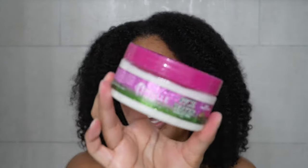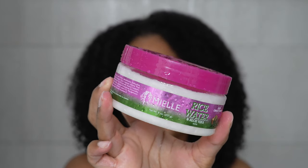For deep conditioner today, I'm going in with the Miel Rice Water and Aloe Vera Blend Deep Conditioner. I've only used this one other time, which was on camera with y'all, but when I used it my hair did love it. And I like to use something really nice and moisturizing and nourishing after a good detox. So here we go.